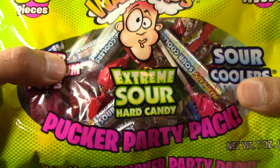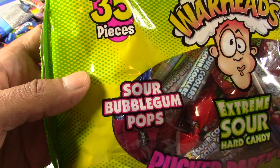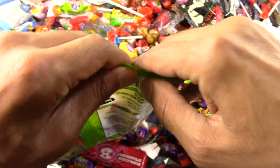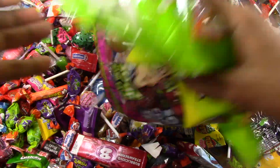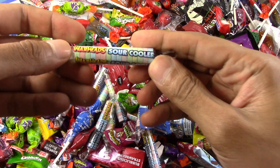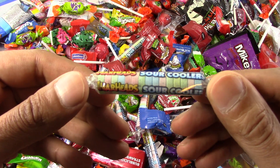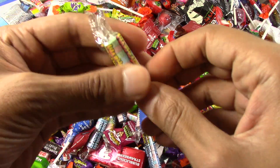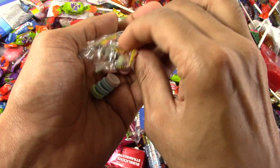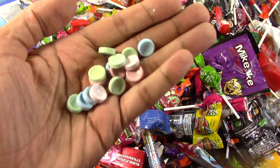Very interesting. Extreme sour, sour coolers, and sour bubblegums. Then we're going to look for Dudu. Here we go — sour coolers. Is the sour coolers going to be yummy to my tummy? I love sour coolers. I wonder if this is going to be better than Smarties. I love Smarties. Are these better than Smarties?